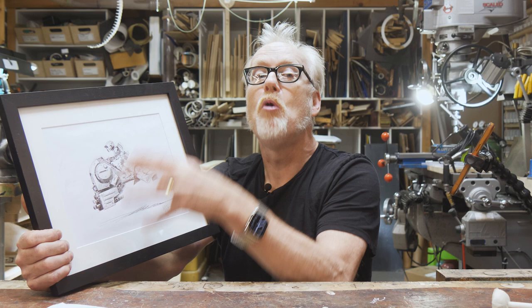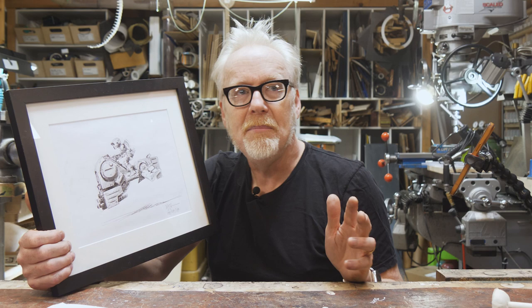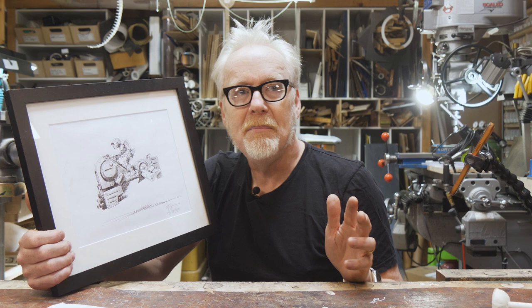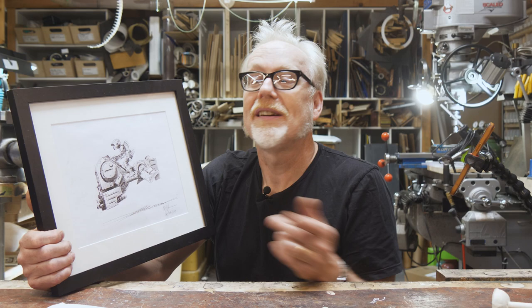My job as a model maker with a piece of concept art like this is to interpret it. The art director is telling me a whole bunch of things - more information than is in this drawing, in the topological details he's shading and calling out, their orientation to each other. He's telling me about all of the aesthetics of this vehicle, including the parts I can't see.